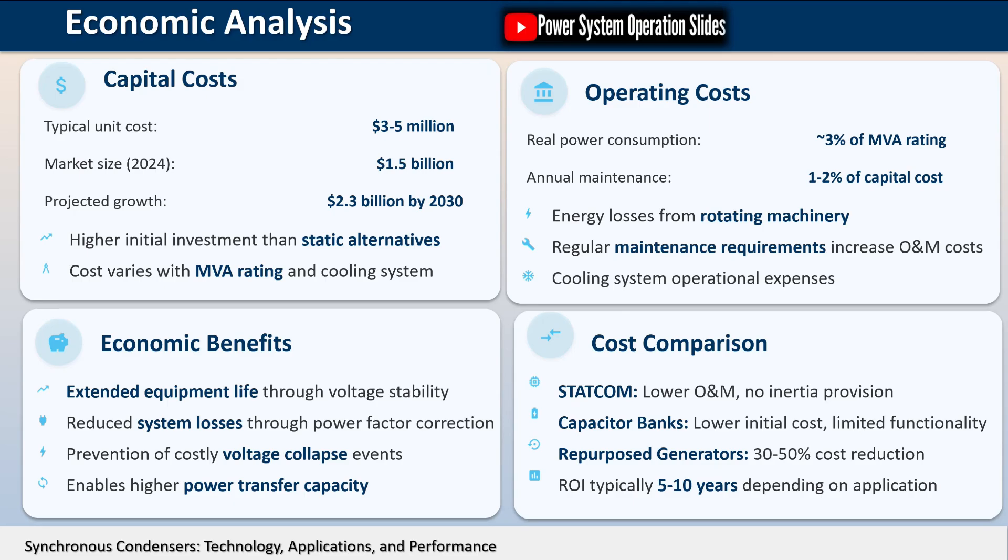The touchscreen typically displays critical operating parameters such as voltage, current, power factor, and power information at a minimum. Advanced control systems also provide features like automatic restart after power loss, enhancing the reliability of the installation.